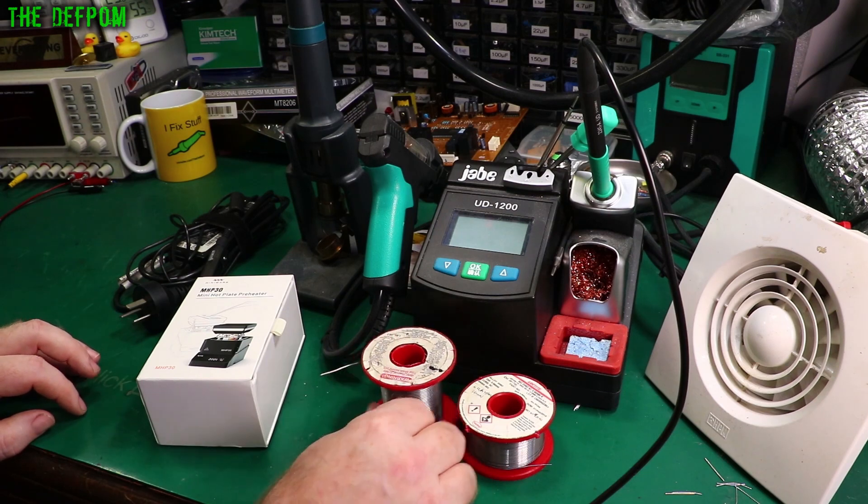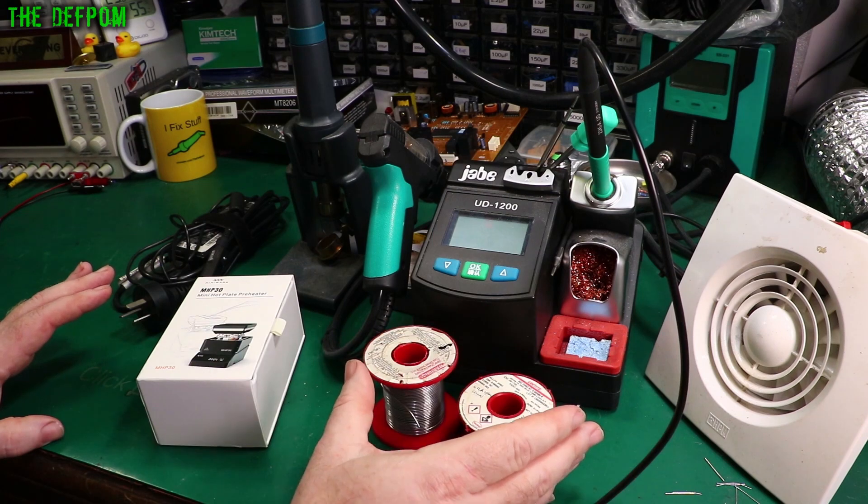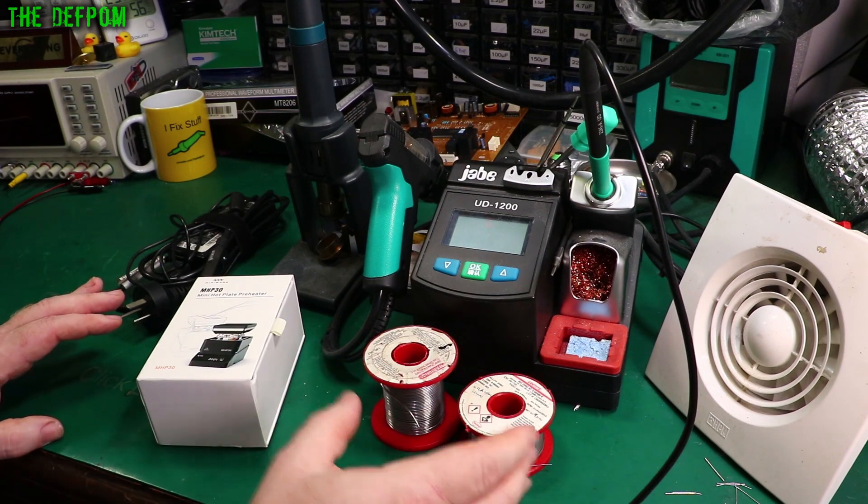I use leaded solder myself, not unleaded or lead-free, because it just suits what I do. I prefer leaded solder — it gives more robust connections and doesn't have the same failure rate as unleaded solder.